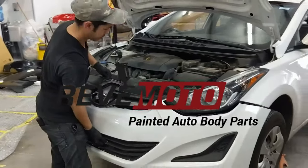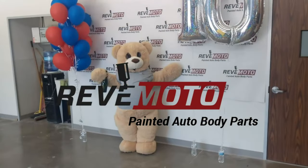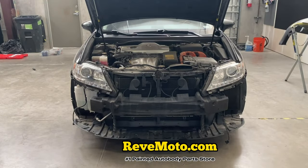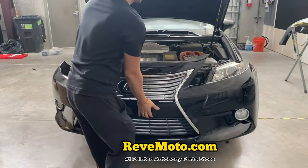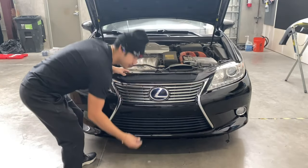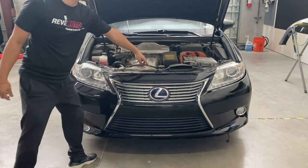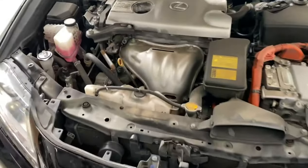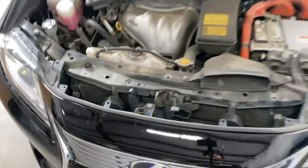Let's get started. Now it's time to install that front bumper. What I like to do first is to line up the middle piece and then get one of these push pins right here and clip the middle piece in place. All I did was get that push pin right there and clip it into place, and now it holds the bumper.